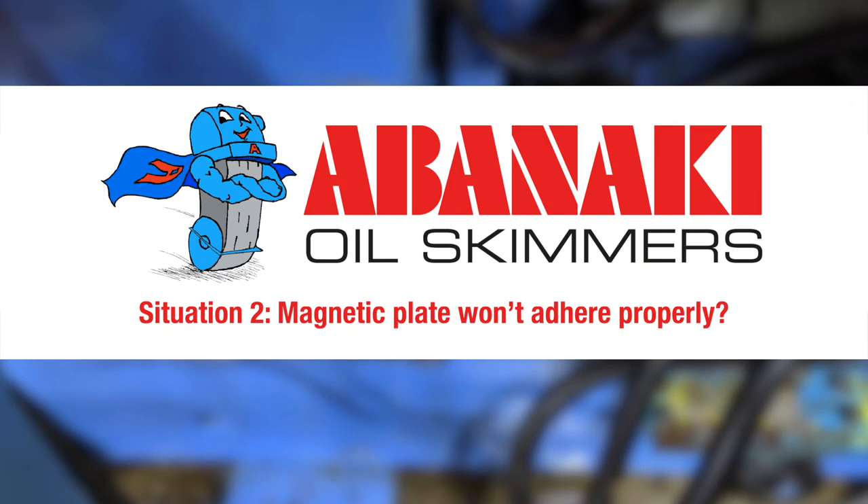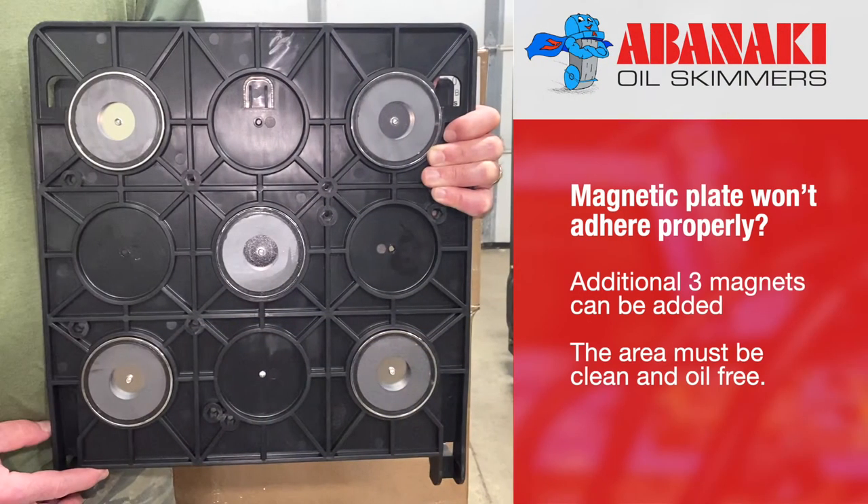Situation number two: magnetic plate won't adhere properly. One of the useful features of the Oil Boss oil skimmer is the magnetic base that allows for installation anywhere in the shop — it literally clings to any magnetic surface. The standard mounting magnetic plate contains five magnets. An additional three magnets can be added to the back plate if it slides off the wall. Just a little tip: the area where the magnetic mounting plate will be placed must be clean and oil-free.